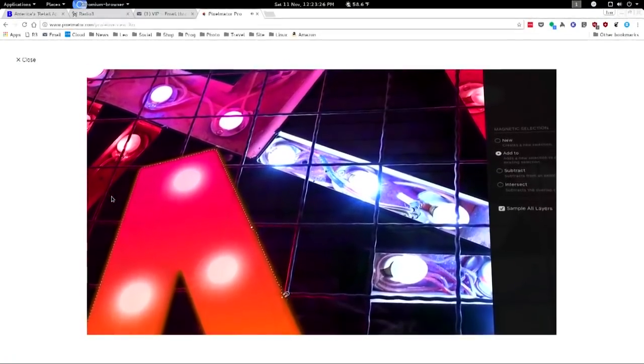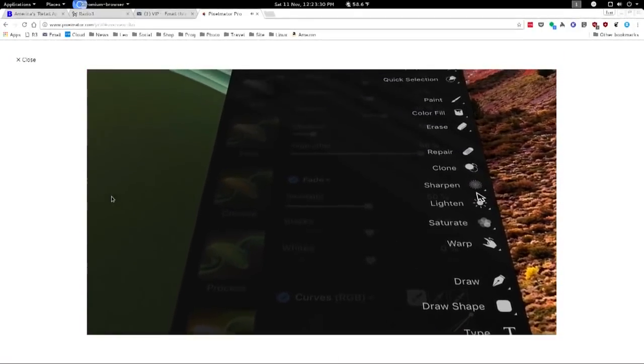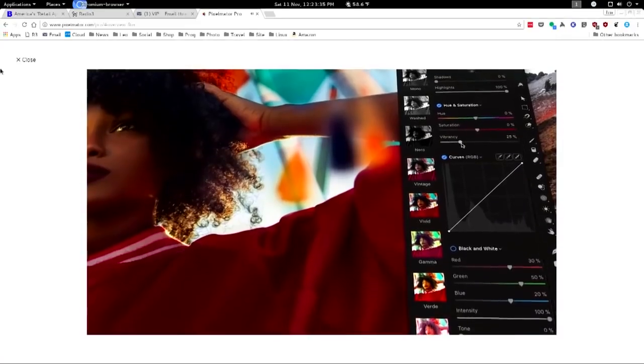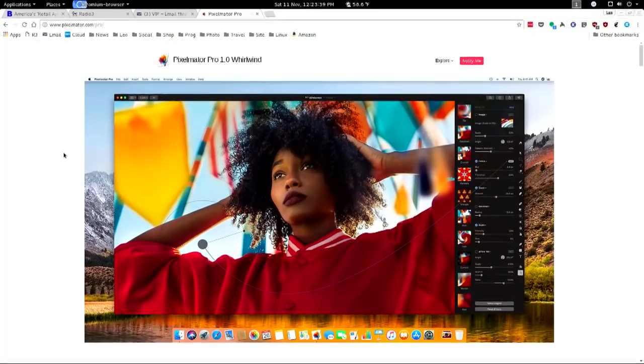Otherwise, if you're a new customer to MacFun, it's $69 I think. Once you're a user of any of their products, you get the discount. I'm crazy in love with Aurora and Luminar and Pixelmator.